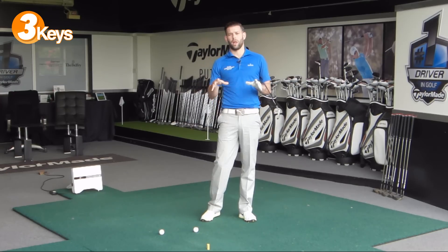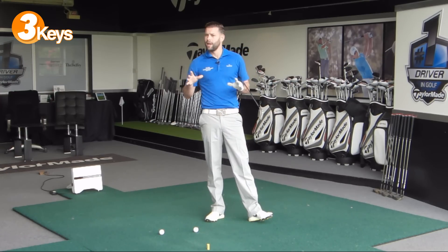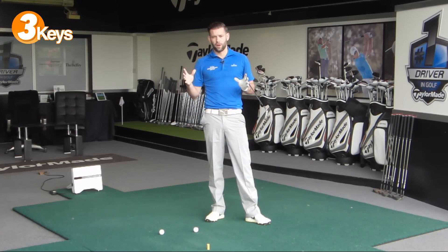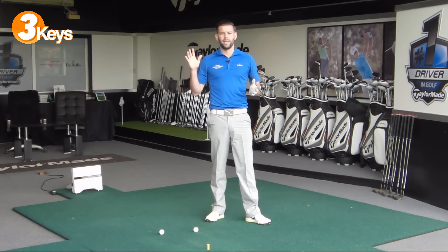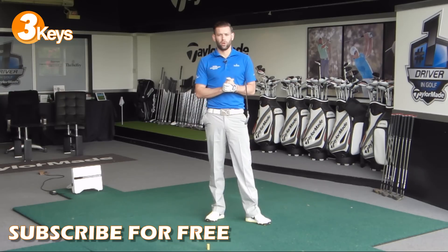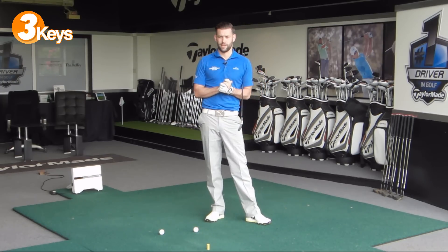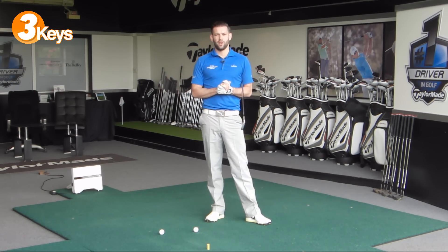Focus on those three things and hopefully you'll see better rotation and better shots as a result of that. Thanks for watching the video, guys. If you liked it, please click the like button. If you have any comments, you can post those in the boxes down below and I'll do my best to respond to as many as I can — whether it's a comment on this video or a video you want me to do in the future. Please hit the subscribe button if you haven't done already. Subscription is free and absolutely well worth doing. There should be a link in the description box. Thanks again for watching and we will see you again next time.